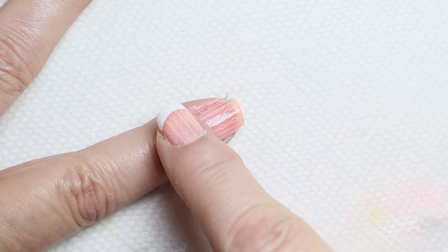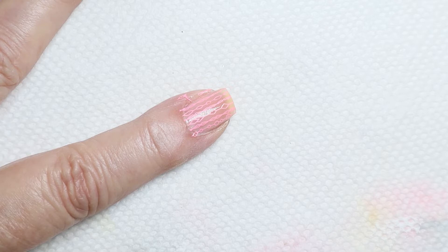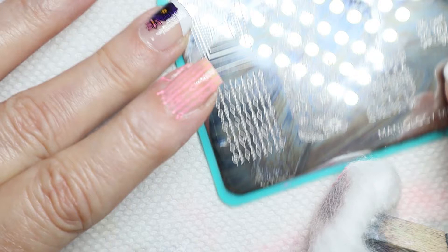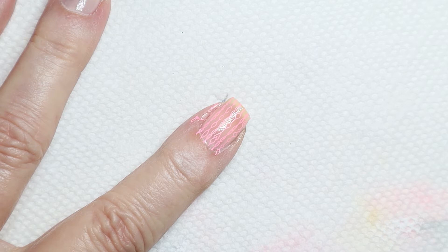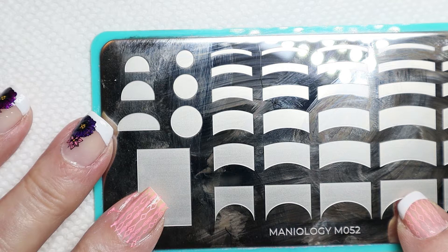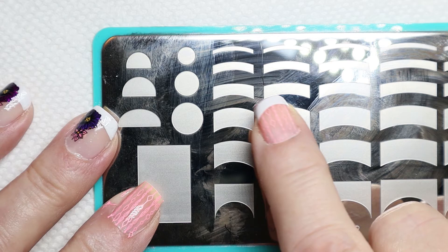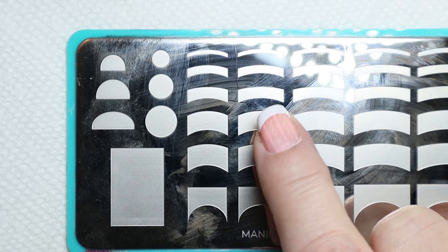Now I'm going to clean off my stamper with my lint remover so we can go on to the French tip. One thing you'll find out when working with these plates that have a lot of stamping space is that you cannot scrape too hard. If you scrape too hard, you scrape the actual stamping paint off of it. So you need to practice a little before you actually do this.